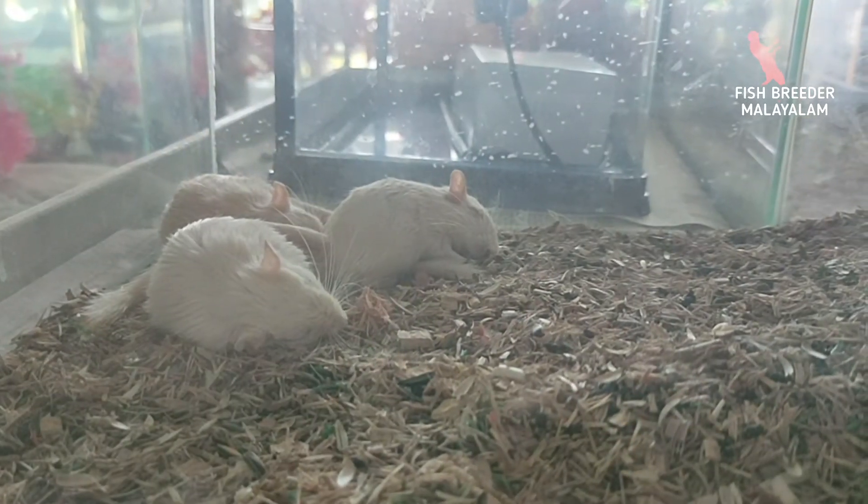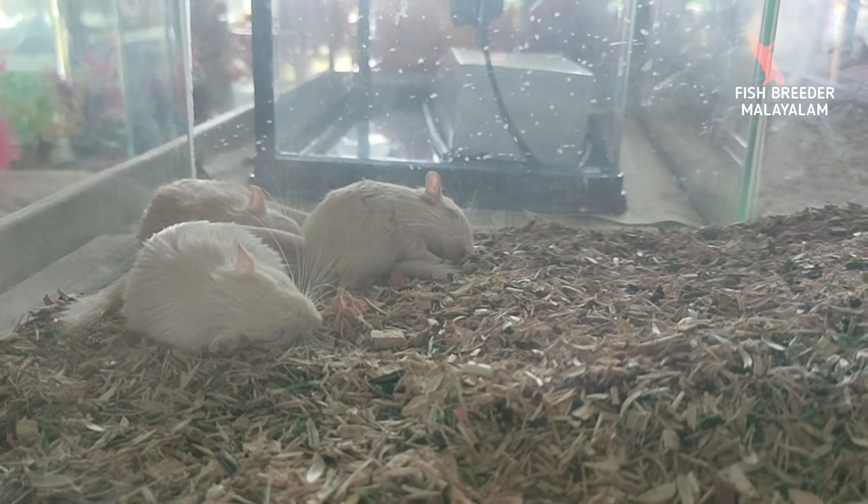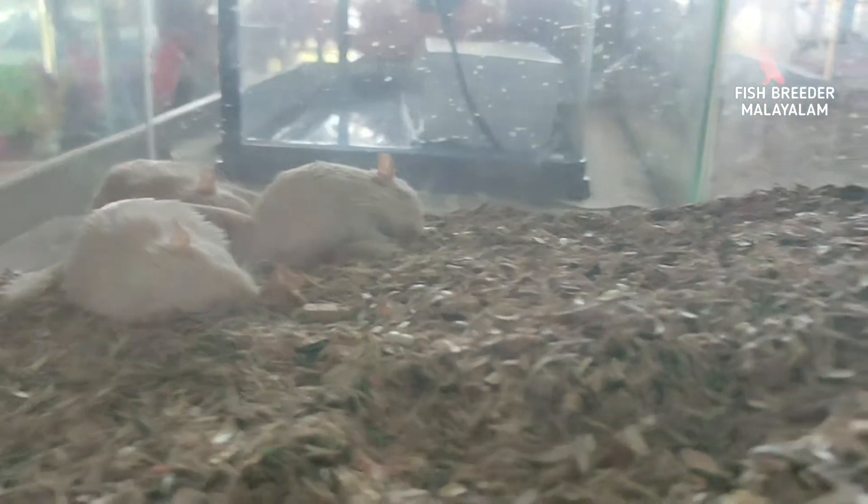Welcome to my YouTube channel. Today's topic is hamster breeding.